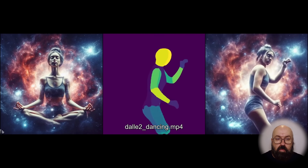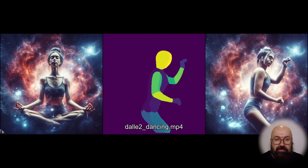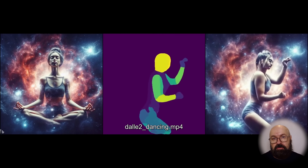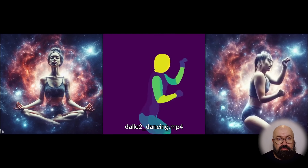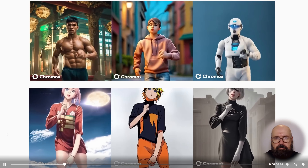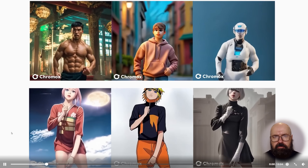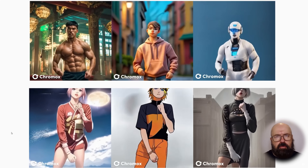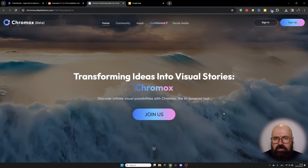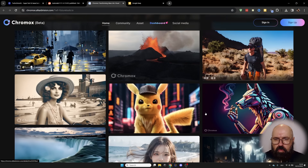I'm super surprised how well this not only tracks the character but actually creates the side view and part of the back view of the character, consistent with the original image — pretty amazing. Users on Reddit have already applied this to create interesting animations, and as you can see from the watermark, you can already use this today on a service called Chromebooks. They have a web render service, so you can try that out if you want.